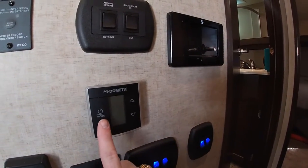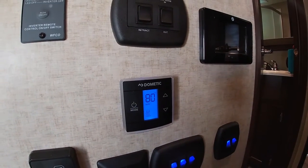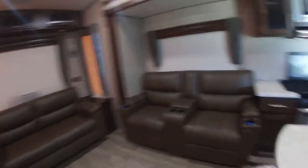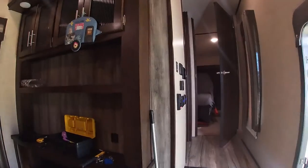Now we're going to test it just to make sure it worked. We'll turn on our furnace and wait for it to kick on — that was faster than I thought it was going to be. I can definitely feel air coming out of there, so that's a good sign. Let's go up to the front bedroom and see what progress we've made — that's really good. I can feel a lot of air blowing through there. Mission accomplished.